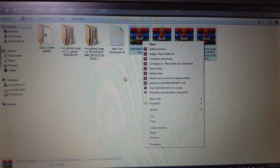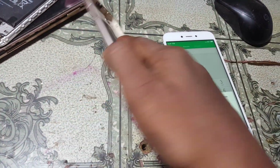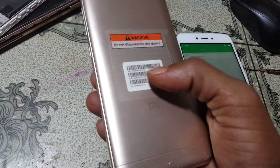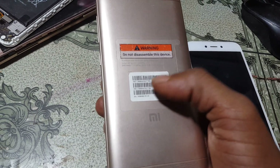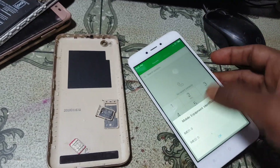I have already extracted the files. Simply remove the SIM tray and back cover, and copy the original IMEI from the back side of your device.